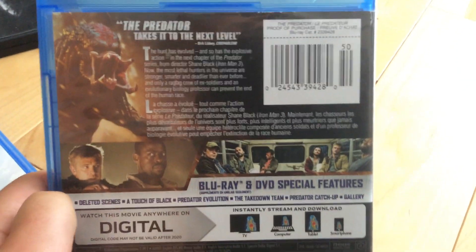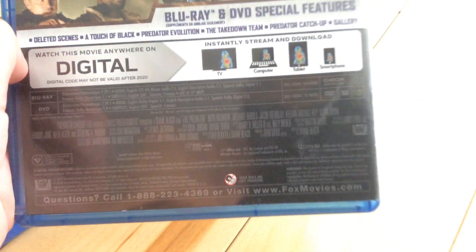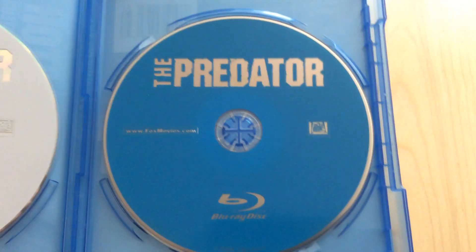Today I want to watch Alien Covenant, just for a new movie night. I'll open this up. DVD and Blu-Ray.